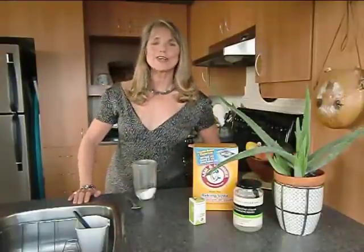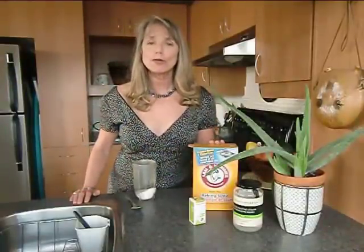Hi, Alison here, your longevity rescuer. Today we're going to learn how to make our own toothpaste.